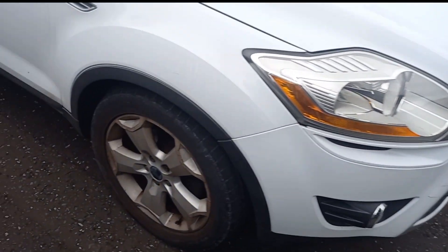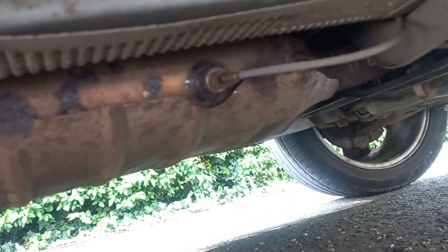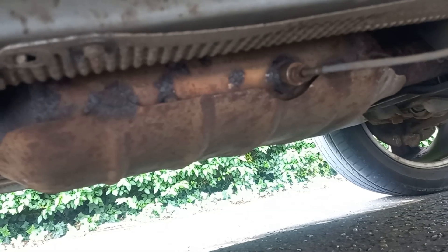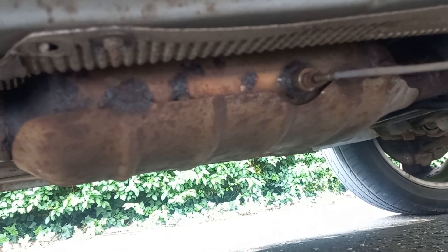Hi guys, welcome back. We are working today on a 2010 Ford Cougar with a diesel particulate filter that's all clogged up and refusing to regenerate. Now that'll be one of two things — either this is full of soot, or a bit of ash left over from the burning process. With the mileage on this car at about 120,000, that's probably the case.